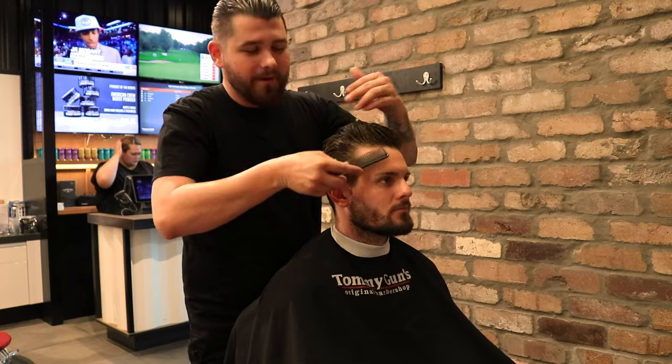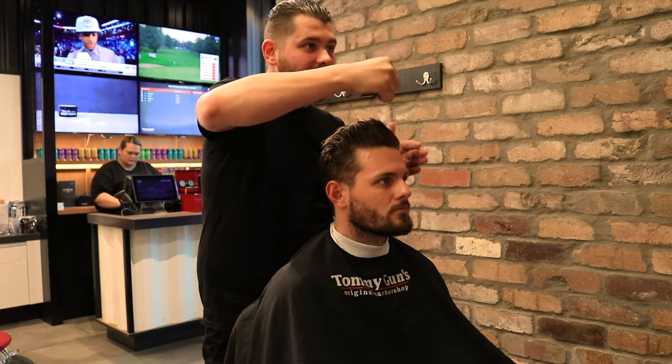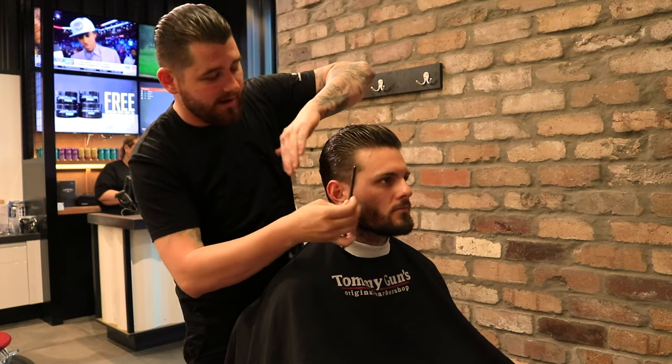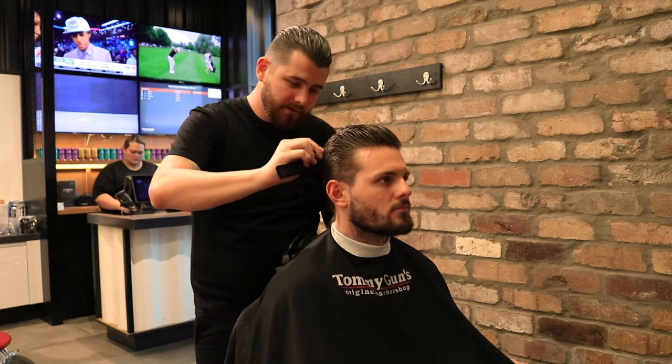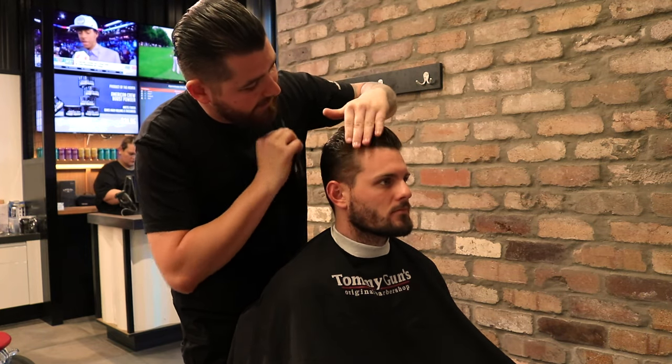Then by using a comb, we're going to come through and work that product right from the roots all the way to the ends of the hair and really control that. And you can see with that superhold, we can actually get some height in it as well — and straight away our cowlick has disappeared.